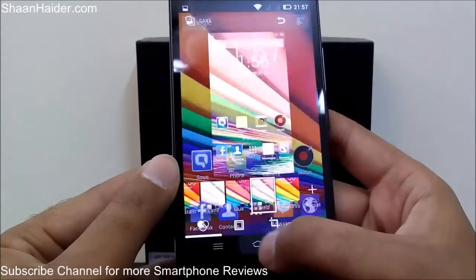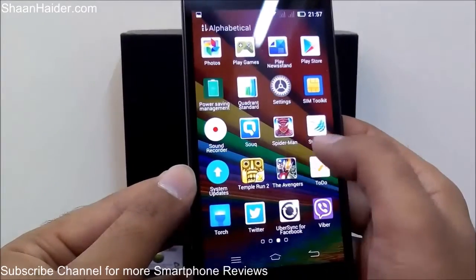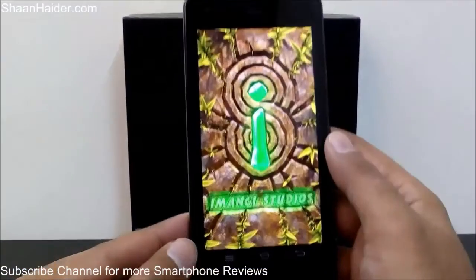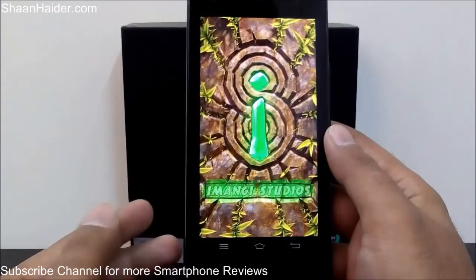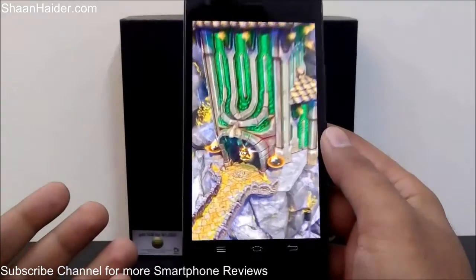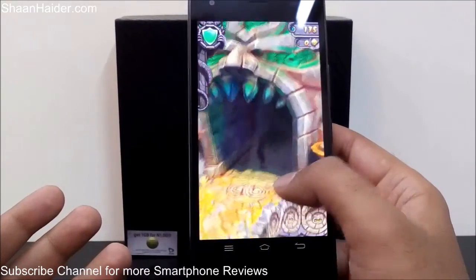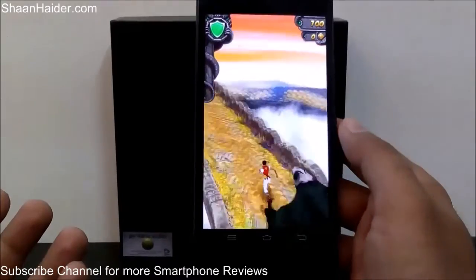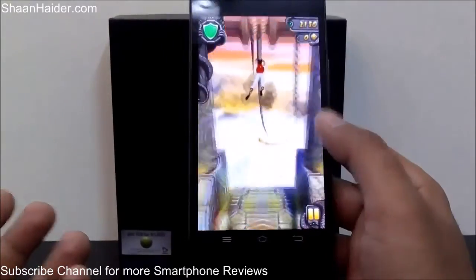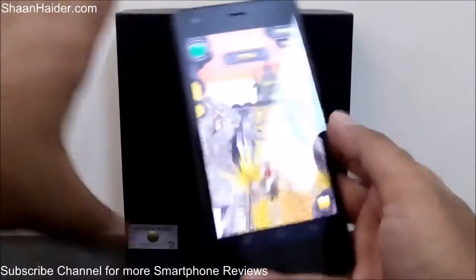Let me give you one more example. We are playing Temple Run 2 and I'm going to share my high score achieved in this game. Here is the gameplay — and here is the screenshot taken.